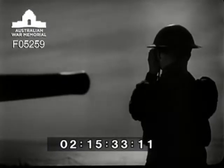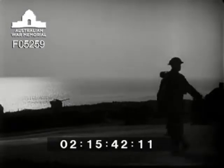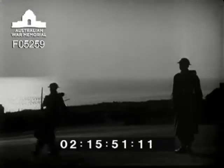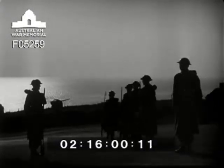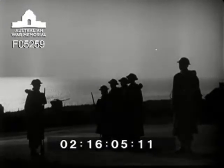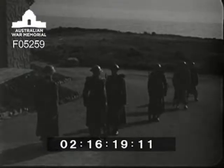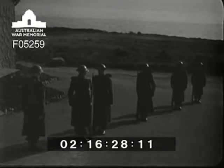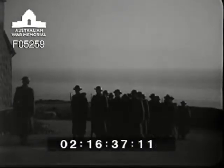With the coming of darkness, another watch prepares to take over. Their duties begin with a manning parade held by the officer of the watch. Markers fall in and turn. The senior NCO falls in the watch. Each number one independently inspects his own detachment.